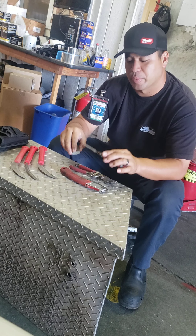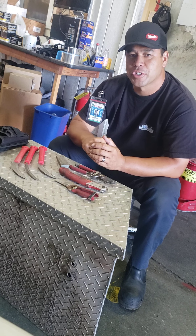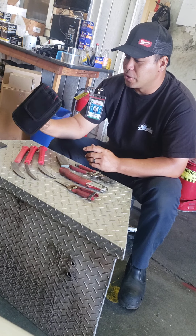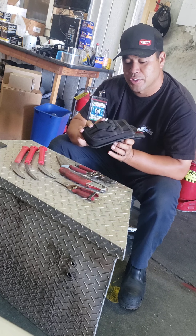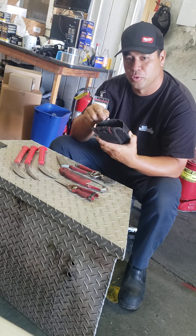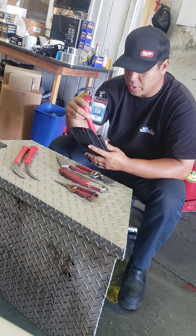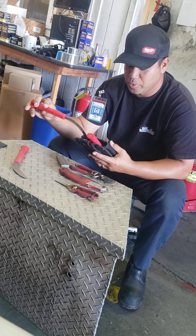I also carry a little sharpening stone with me to put a little edge on my tools whenever they need it. I went to Home Depot and found this nice little Velcro belt-loop tool holder and arranged everything in there so I can have them with me at all times.